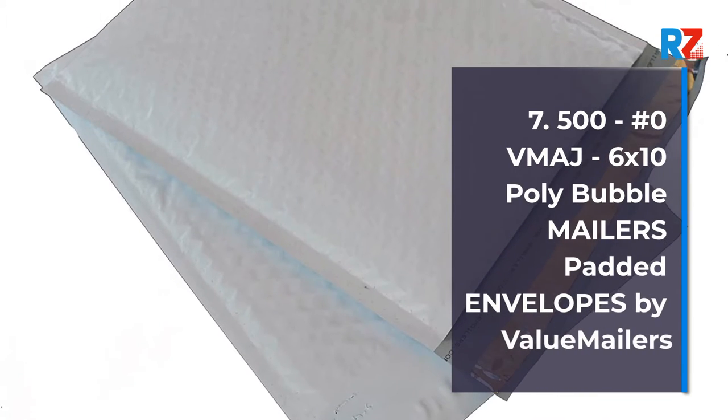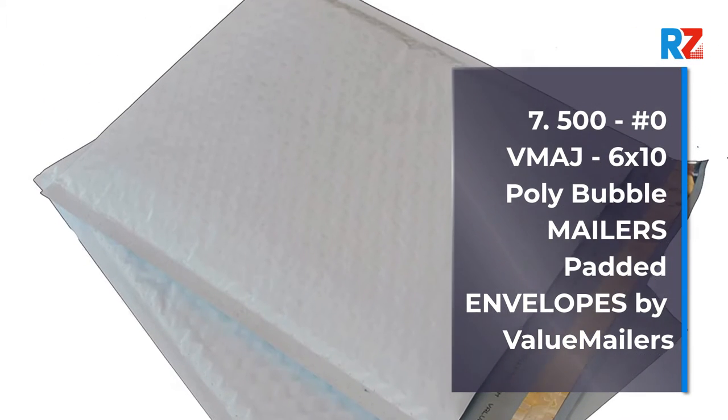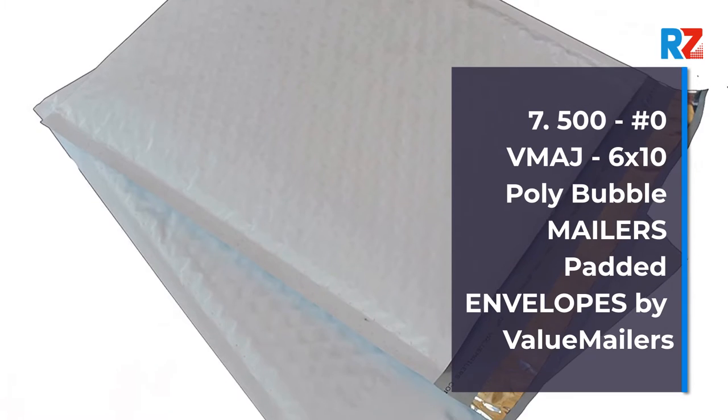7. 500 No. 0 Poly Bubble Mailers Padded Envelopes, 6 x 10 inches, by Value Mailers.